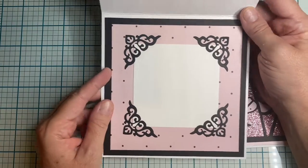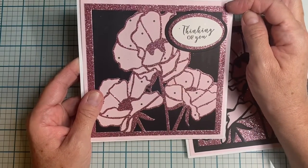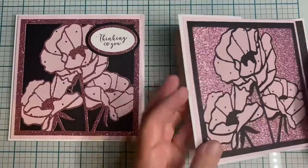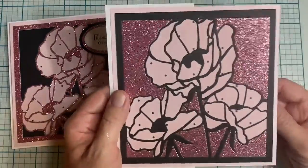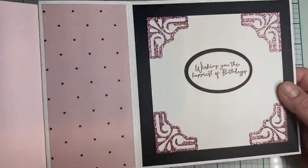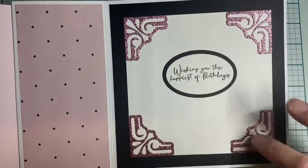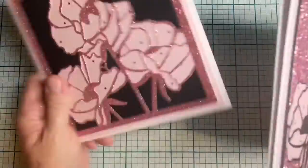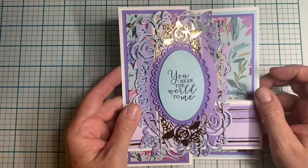The paper is glitter cardstock from my stash. The 'thinking of you' sentiment is from their Country Lane collection, and the pattern paper is from Hobby Lobby. This is a foldback card, also using the Country Lane collection and the shadow box dies. I love how these two came out — they're so pretty!